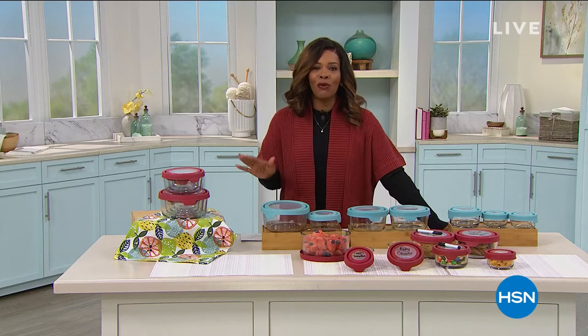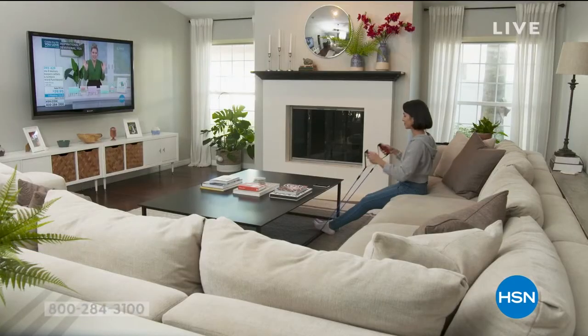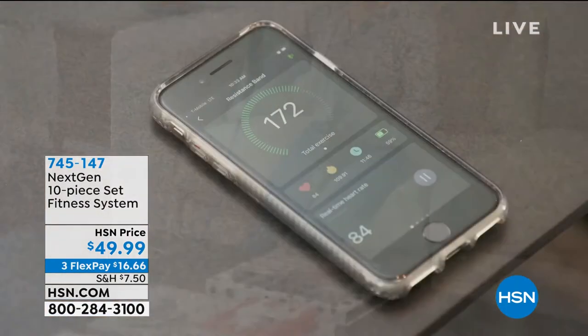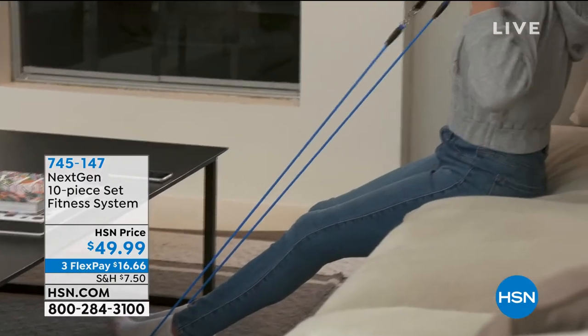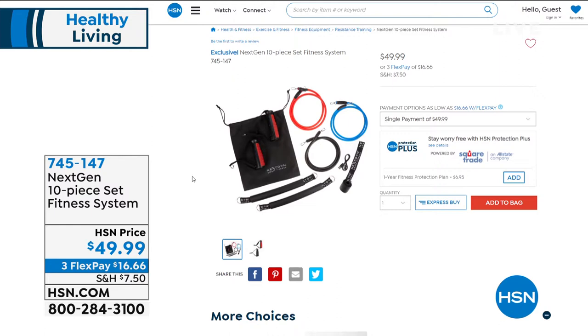One of those is with a brand new fitness system that we are bringing to you here at HSN. It's coming up in just a few minutes, but I wanted to give you a quick little sneak peek early on because we know that we need to do resistance training. But when we're at home, how exactly do we do that? That's where NextGen comes into play. This is the 10-piece set fitness system — you're looking at the resistance bands — and you're actually going to get three levels of resistance bands: light, medium, and heavy. You also get the ankle straps and the over-the-door attachment. What makes these different is that you connect these to a free app called the Smart Fitness app, and it tracks all of your workouts with that fitness system. It really is literally smart working out.